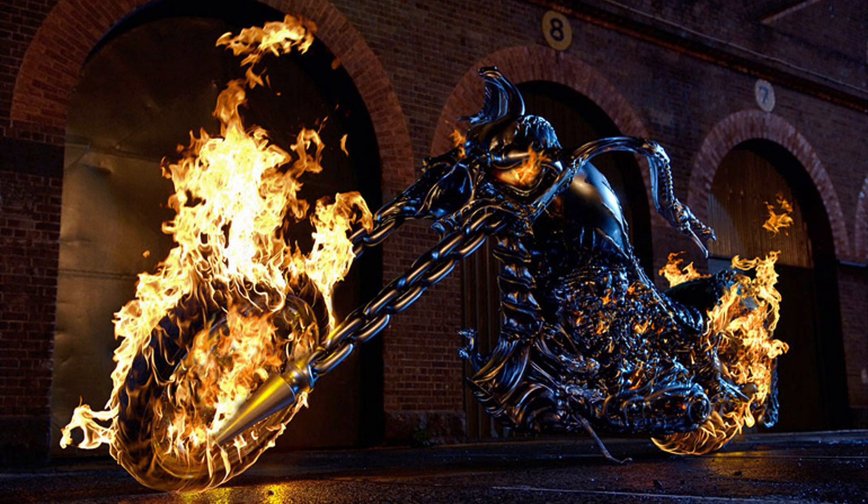Now, I really want to say that this was inspired by the real Hell Cycle from the Ghost Rider movies from back in the day — because this is my favorite Hell Cycle design of all time, and you could definitely see references and elements of it on this design.